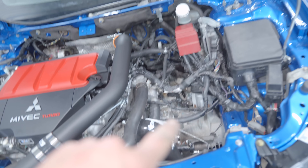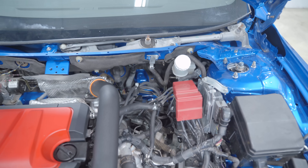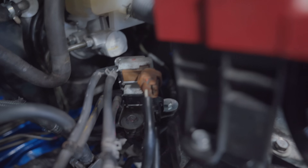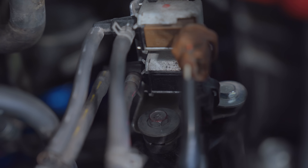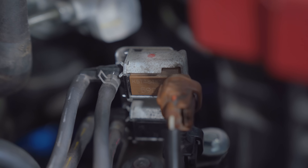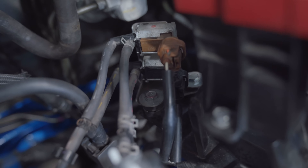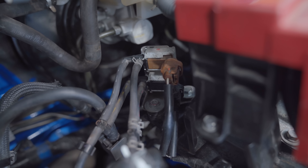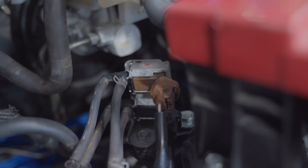Before we install the intake, let's go ahead and get the electronic boost control solenoid on. We're doing a COBB 3-port on this car. Currently the factory one is still installed. There are two solenoids: the lower one, the black one, stays on the car; the upper one, the brown one, is the one getting replaced. You need the lower one on with the wiring connector plugged in, otherwise you will throw a check engine light. So leave the black one on there — we're replacing the brown one.